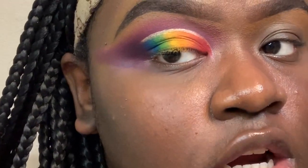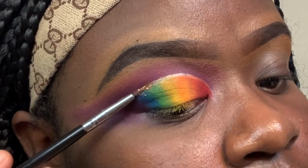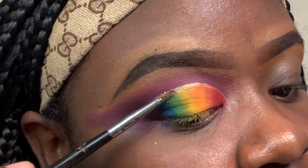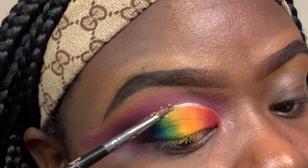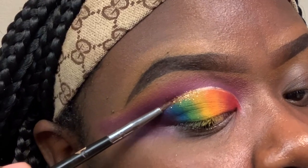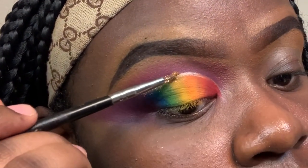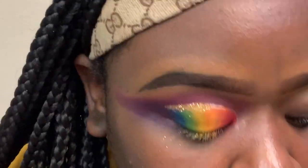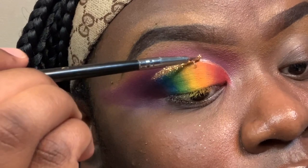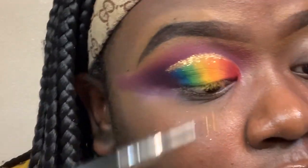Before my glitter dries, I'm going in with my gold glitter and patting it onto the glitter primer line. I don't have to worry about it sticking to the eyeshadow because my eyeshadow is pretty dry. I'm applying it carefully in sections.